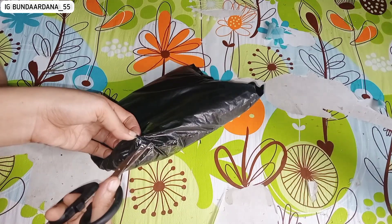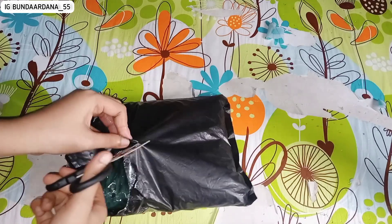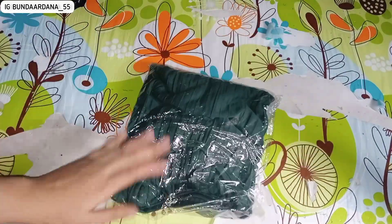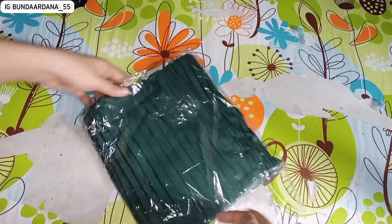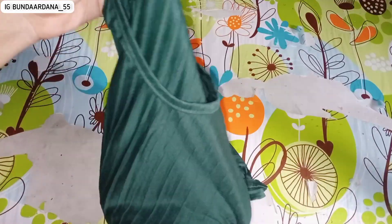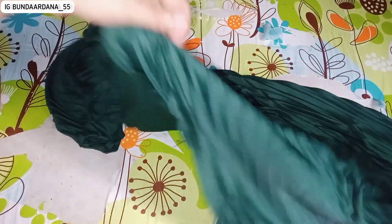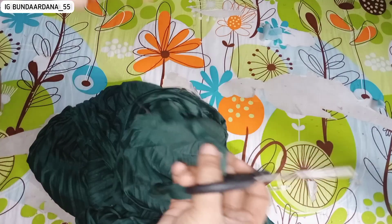Sore hari aku kedatangan paket. Ceritanya kemarin aku scroll Lazada dan di beranda itu aku lihat daster harganya cuma Rp13.500. Aku penasaran karena yang belinya banyak banget sampai 10.000 lebih. Aku checkout dan sekarang sudah datang.